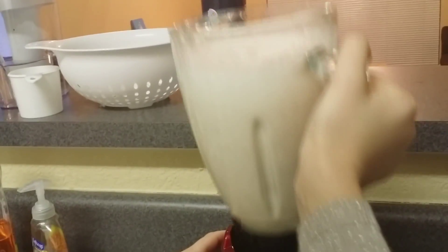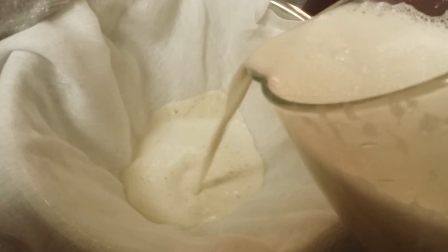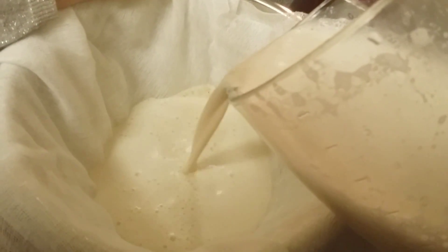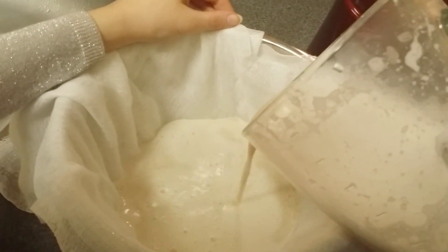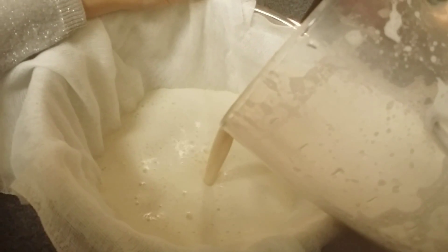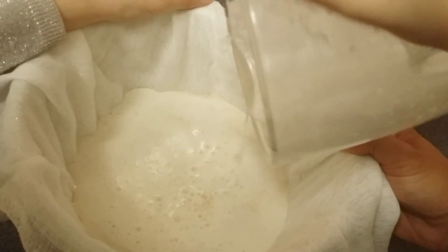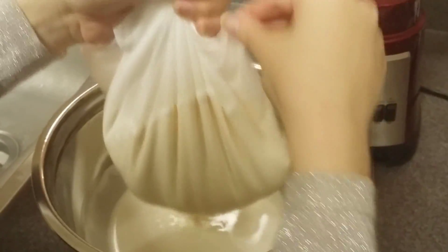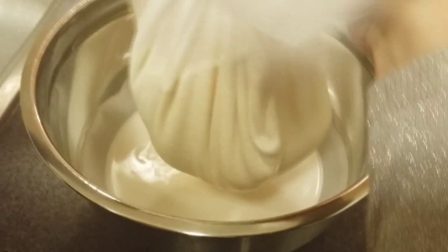Now it's time to milk the nuts, so you want to get your cheesecloth or nut bag and make sure it's over a big bowl or the container of your choice. Taking the blender, you want to pour the milk over the cloth and let it slowly start to strain through. Then you want to pick up each of the ends of the cloth and start twisting and squeezing around the almond milk to assist the milking process.